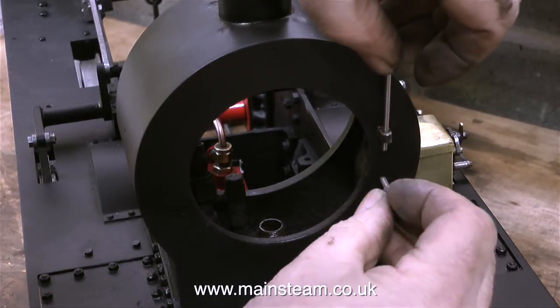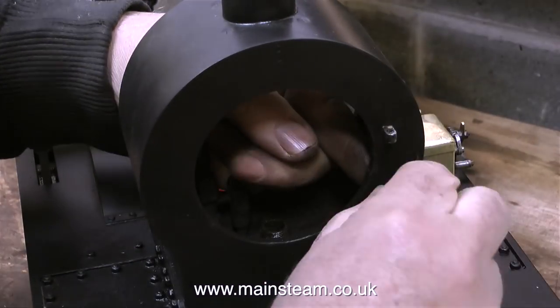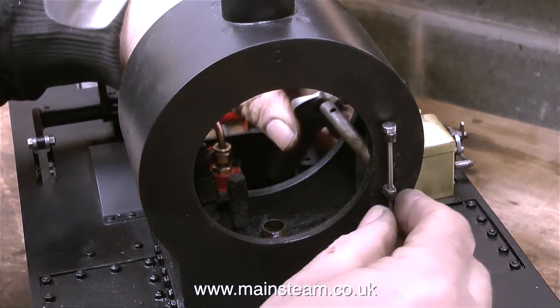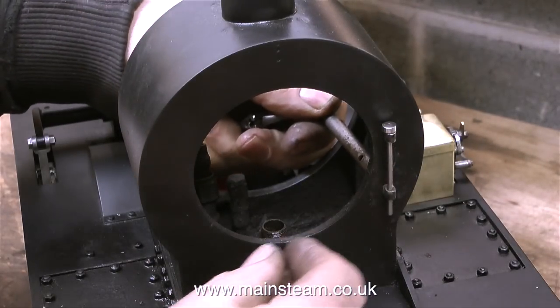All I have to do now is put it back together using the new hinge pin that I made. This one's made from stainless steel so it's not going to rust any time soon. Time now to fit the hinges to the smoke box using a box spanner with my bar-end spanner on the end of it to allow me to turn it.